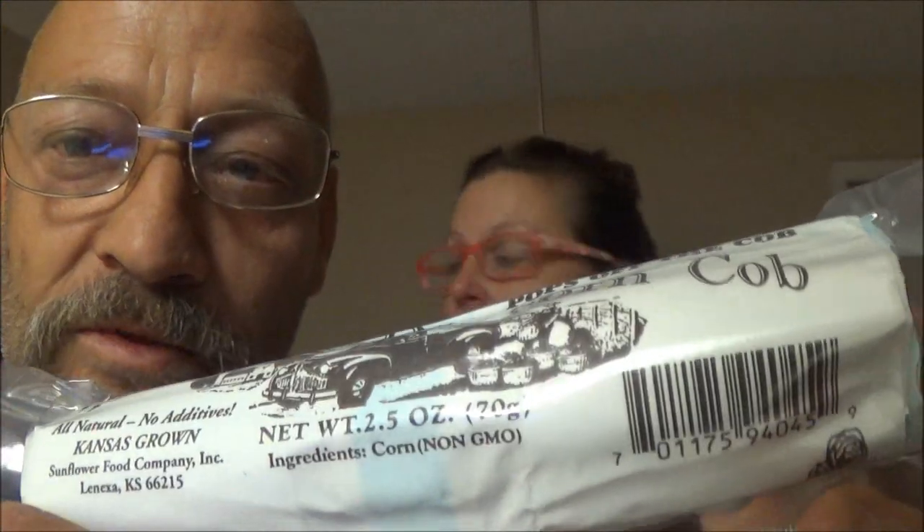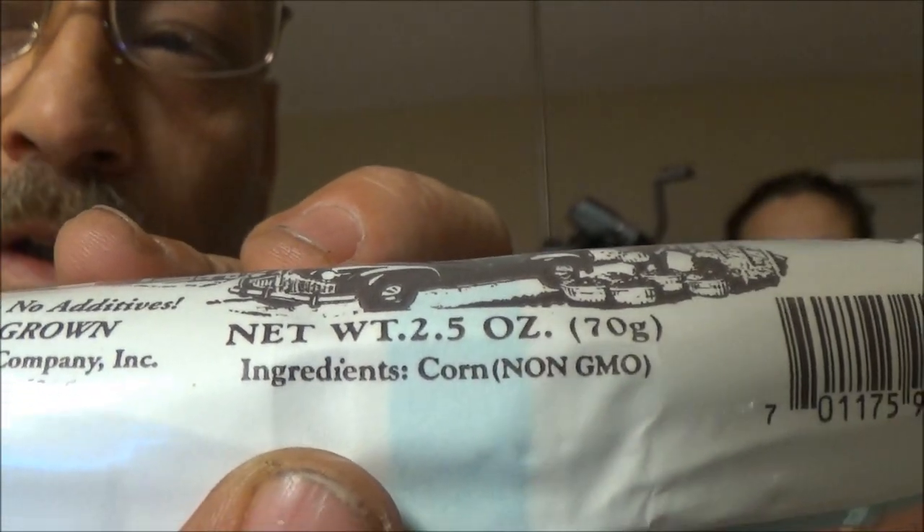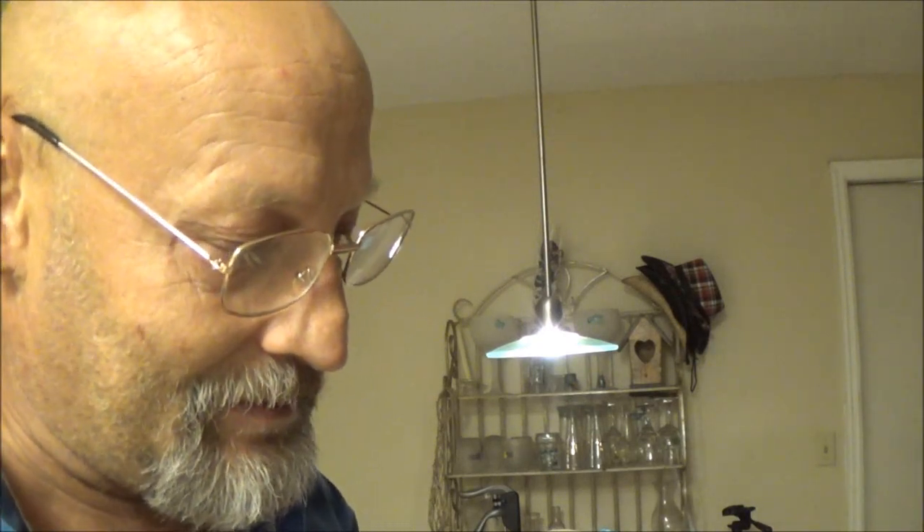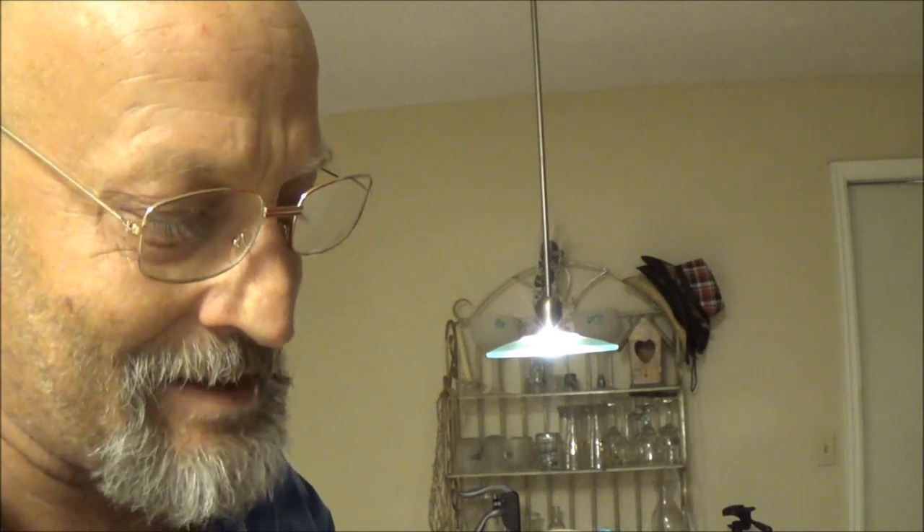Okay, here's a mess. So this is what we got here: Farmers Popcorn Cob. Hello, what are we doing today? We're doing a Farmers Popcorn Cob — that's why we need to put that on the tripod. That's pretty cool. Where did we get that? Ingredients — can you see that? Corn. I love it — corn. None of that bull crap. It is made all natural, no additives. Kansas Grooms Sunflower Food Company Incorporated, Lenexa — L-E-N-E-X-A — Kansas.